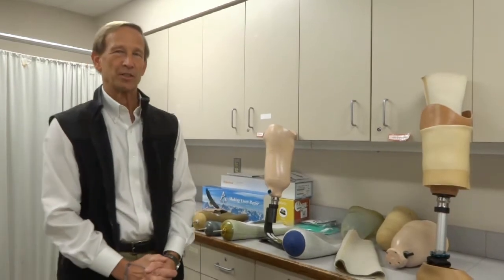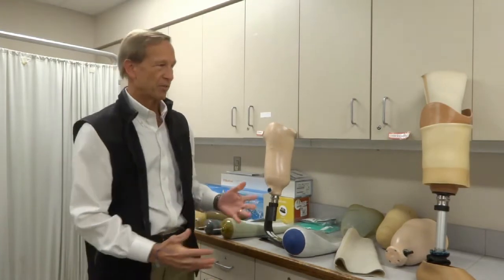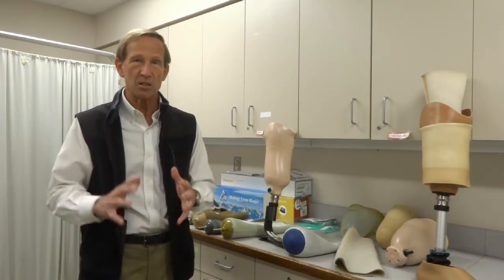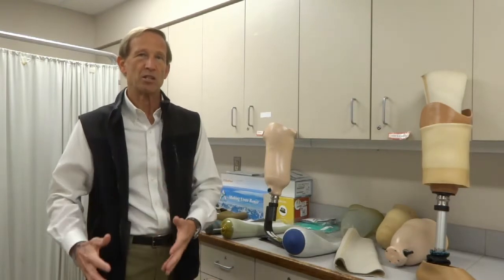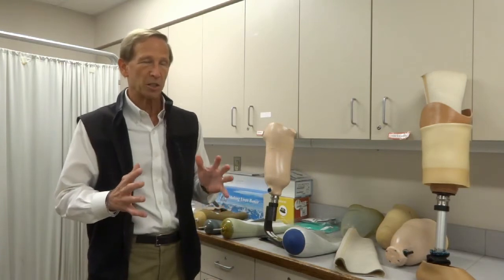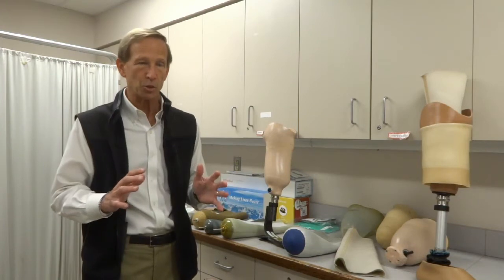Welcome back. It's Dr. Ustall here again. In this segment, we're going to talk about below-the-knee prosthetics and specifically about the socket — the part of the prosthesis that goes onto your leg, the part that's custom-made that acts as the connection of your body to the prosthetic foot and eventually to the ground. There are several different parts and several steps along the way, so I'm going to explain each one as we go and some of the problems that you can have with each one.